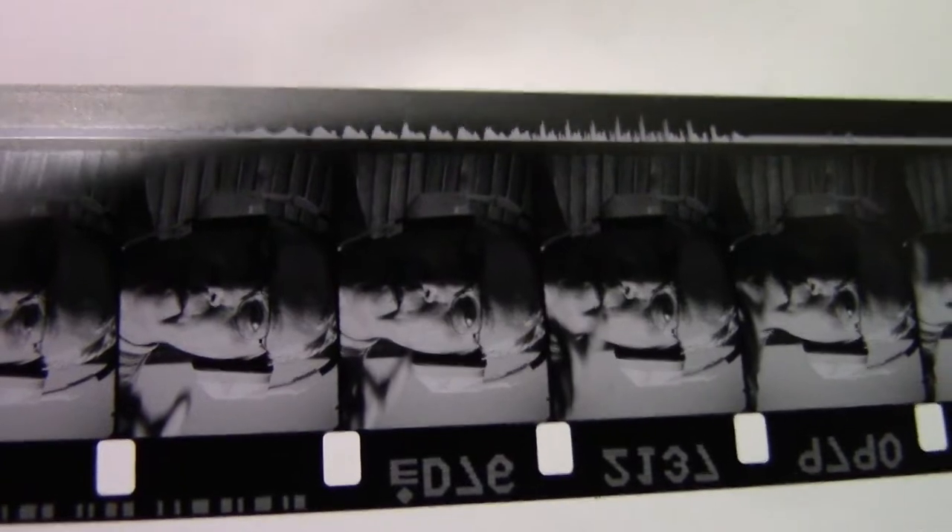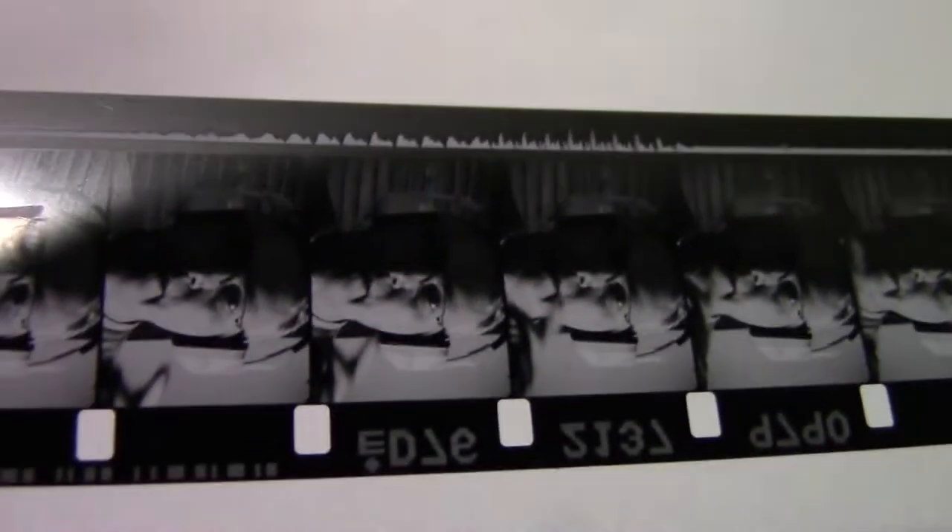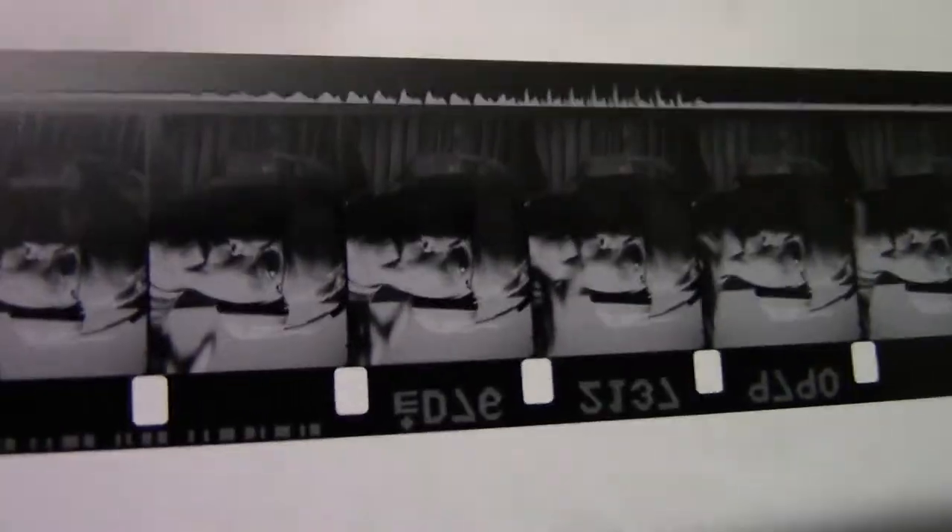This is an Archon sound on film. The edge numbers are between the sprocket holes. The soundtrack is where Super 16 would go.